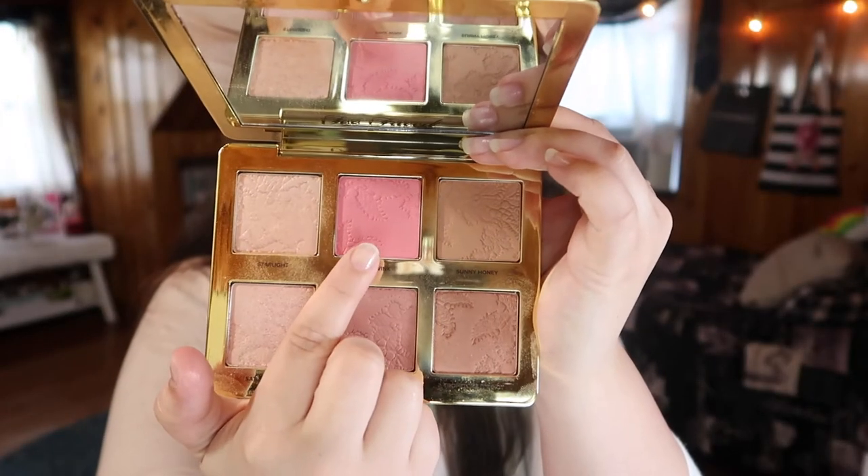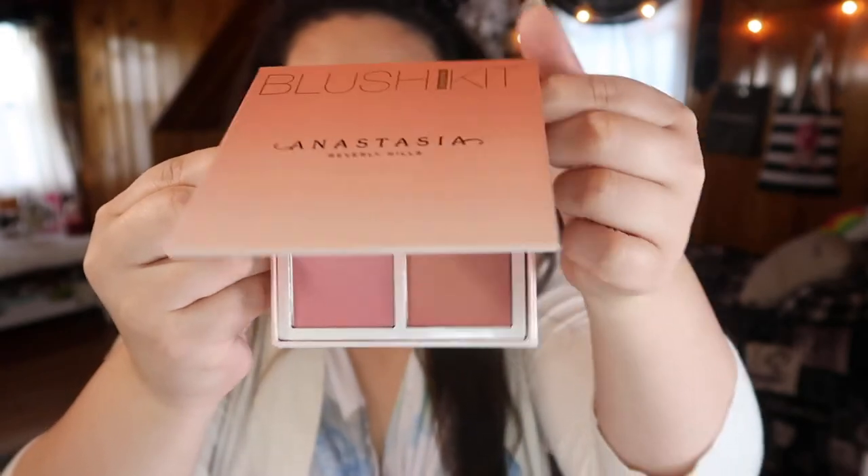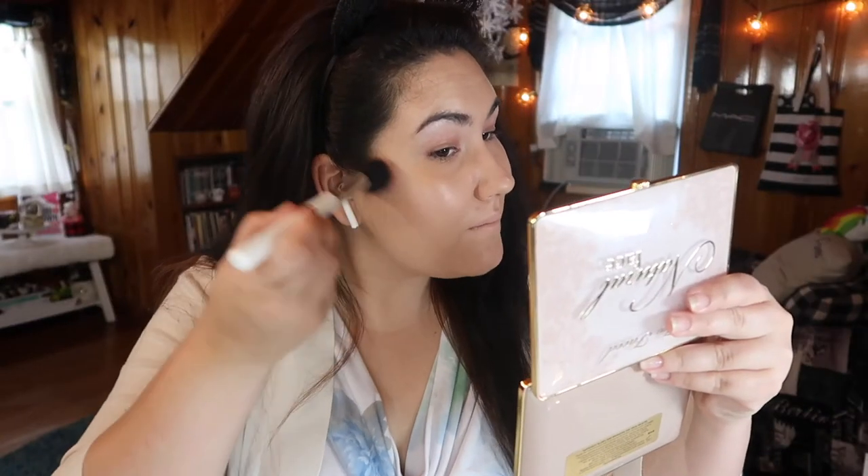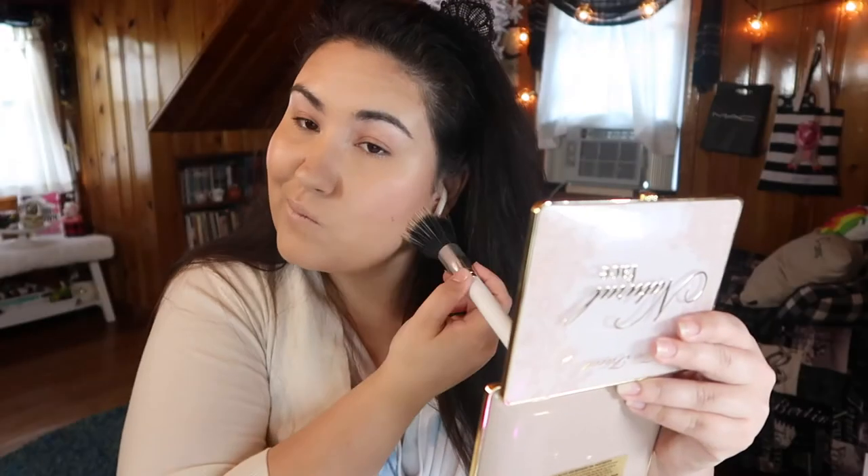For my blush today, I will be mixing both the highlight from the Too Faced Natural Face palette — the pink sands — along with a blush from the Anastasia Blush Kit in the shade Spoiled, a hot pink right there in the corner. Mixing those two, I'm applying that liberally to my cheeks. Since I want the blush to really be one of the focal points of the look, I am applying a lot more than I normally would. But if you find that you did overdo the blush a little bit, you can always go in with a stippling brush and blend that out, or take your beauty blender and powder a little bit on top of it to help mellow it out.